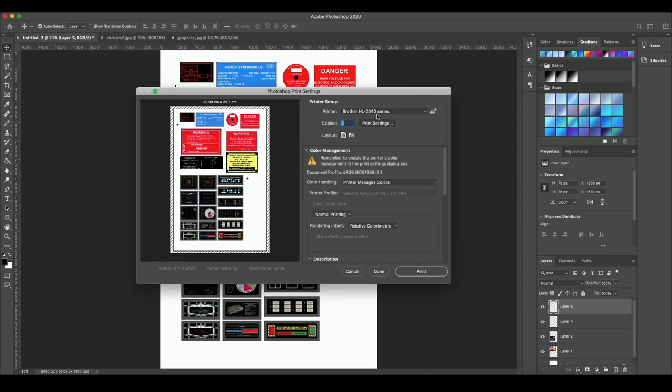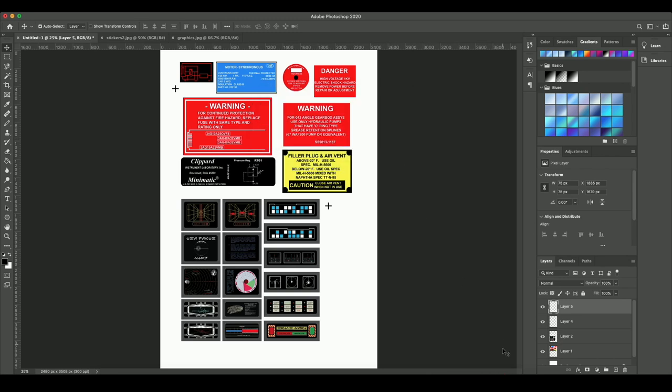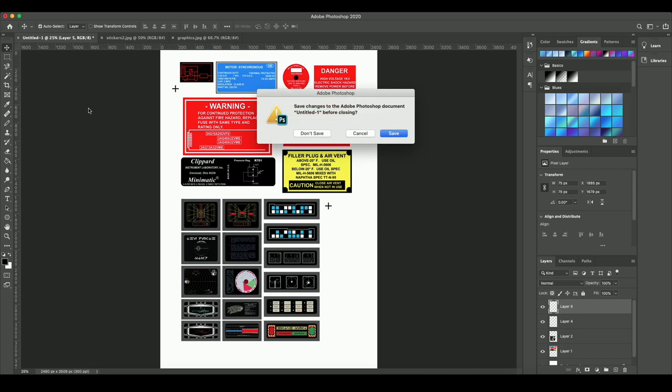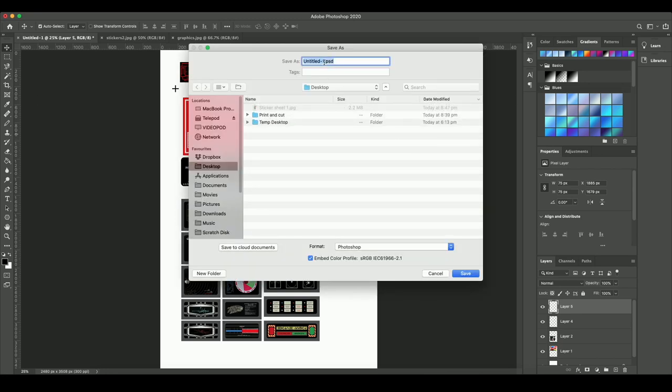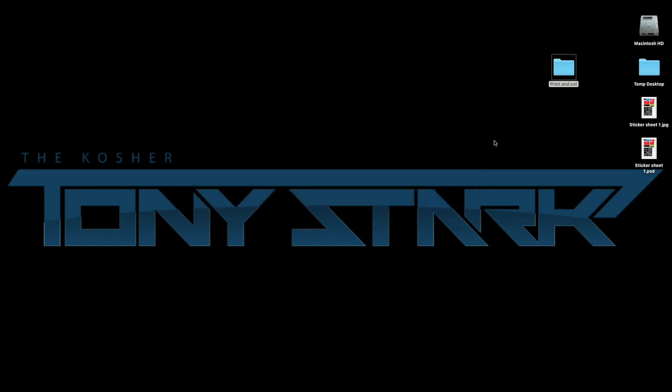I'll print these out on my Brother laser printer — unfortunately my color printer isn't working so they'll come out in black and white, but for this purpose that's fine. I'll make one copy, hit print, and send it across. Next step is to take this graphic into LightBurn so we can prepare it and send it to the laser cutter to actually cut the graphics out. I'll also save the layered Photoshop PSD file so we can go back in if needed.